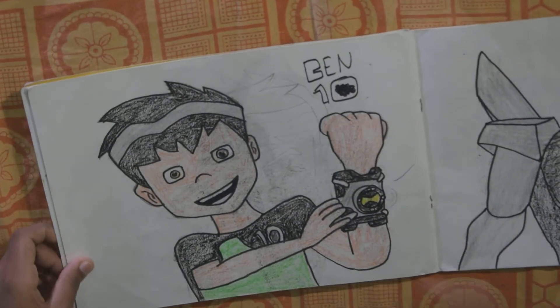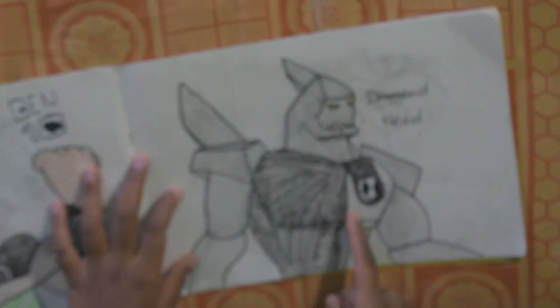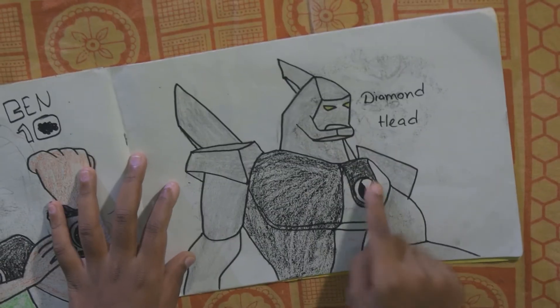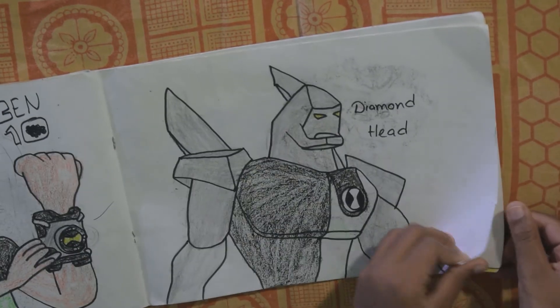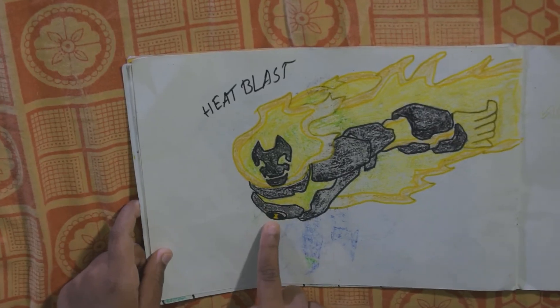And he is Ben 10 — he is showing omnitrix. And this is Diamond Head — he has omnitrix here. And he is Heat Blast — he has omnitrix here too.